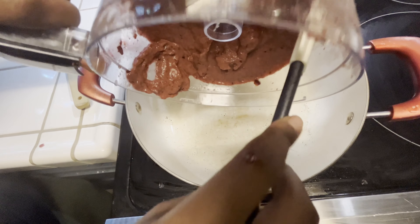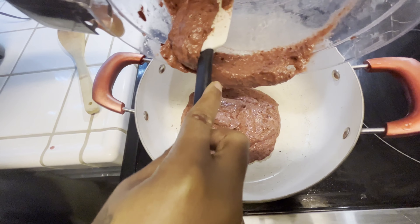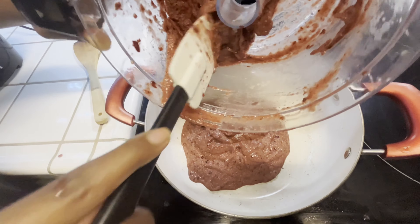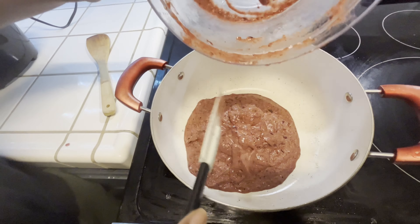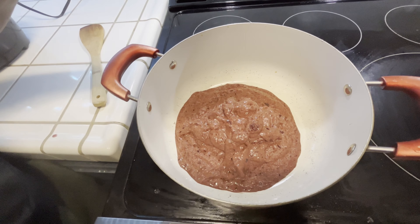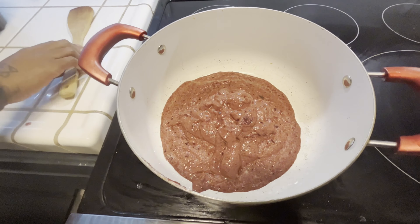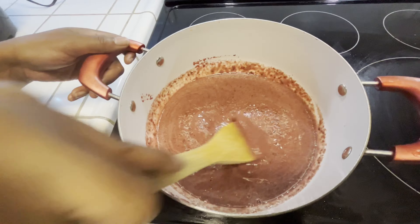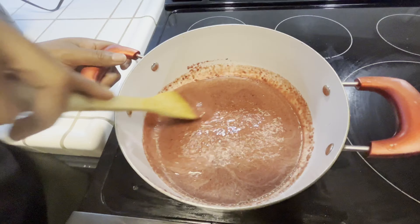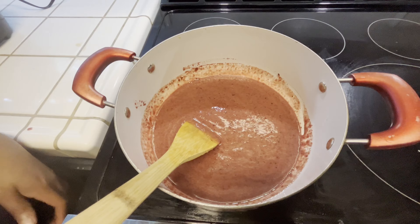Now we're going to cook down our frozen fruit just until it gets nice and thick. You want to make sure you do this on medium-high heat and continue to stir so that your mixture doesn't stick to the pot. Now that we've brought this up to a boil, we're going to go ahead and turn it down to a simmer and let this cook down for about five minutes.